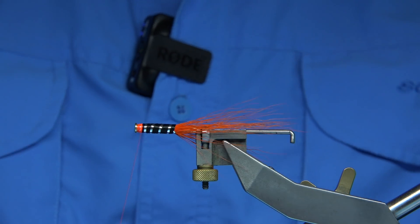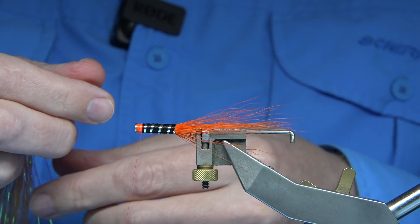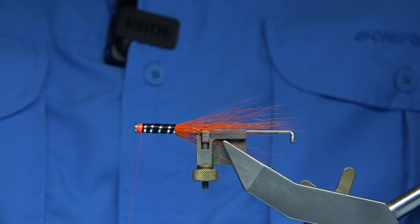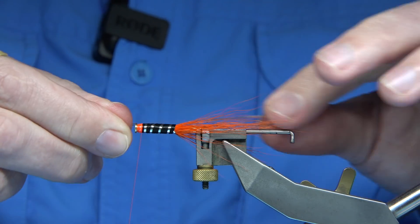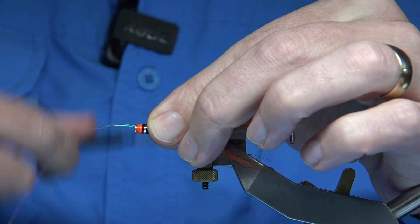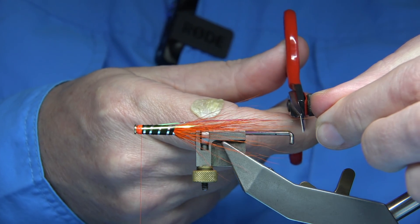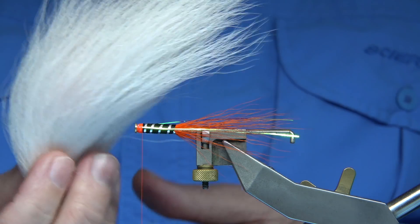For the flash I'm just going to use mirror flash in orange. You can use whatever you like — I'm only going to take a couple of strands, just two strands. I like the length right to the end of the orange. I catch the two strands on the side and go down towards the end of the tube, bring the flash over, come back up, then keeping hold of the two ends, trim right at the very end. It's as simple as that — it's obviously never going to pull out.